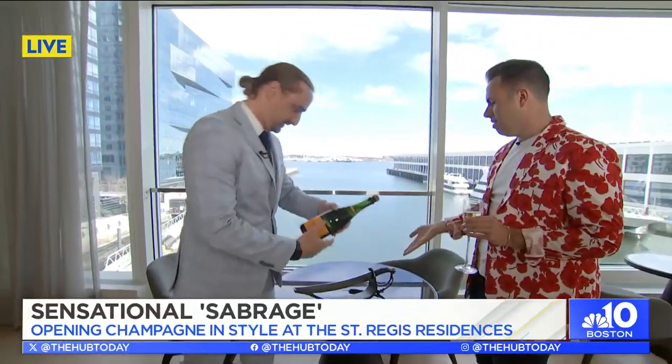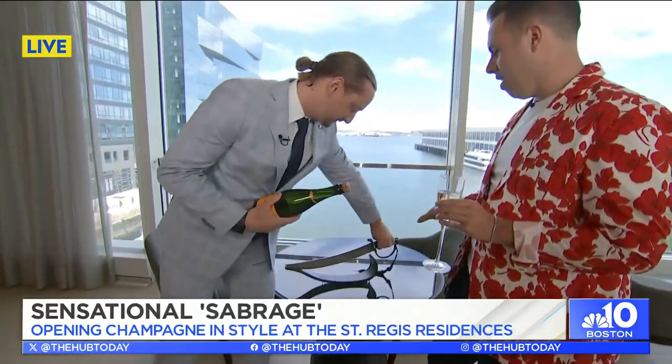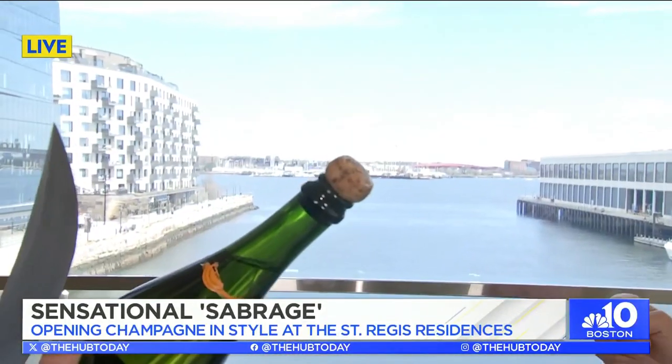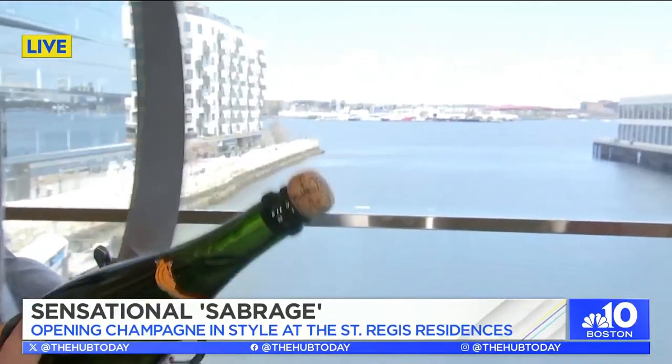So hopefully this one works. I'm nervous — this is a massive knife. Walk me through the process: you want to find the seam of the bottle, point it upward, and as you hit it you just want to follow the seam. You don't want to spill, and you don't want to cut your finger.